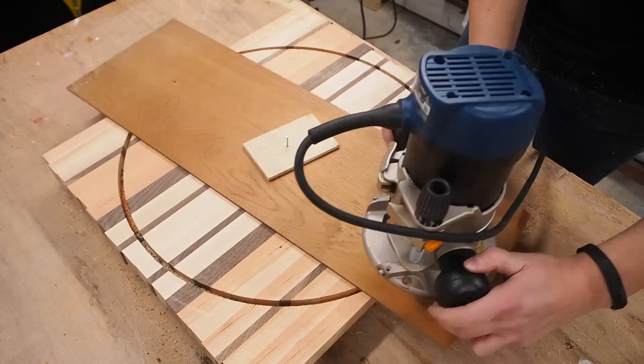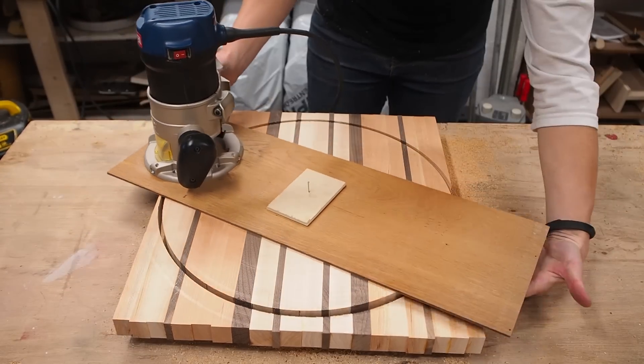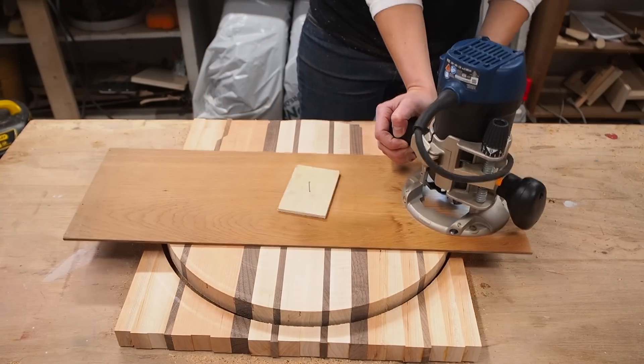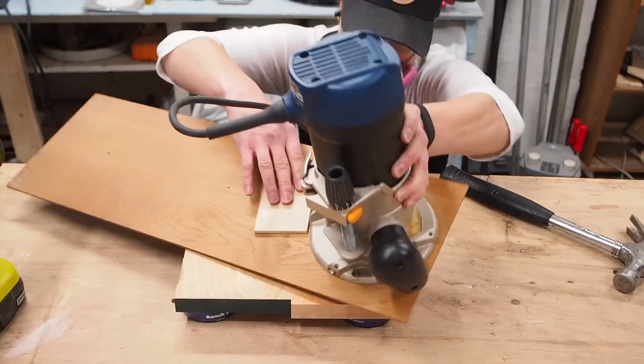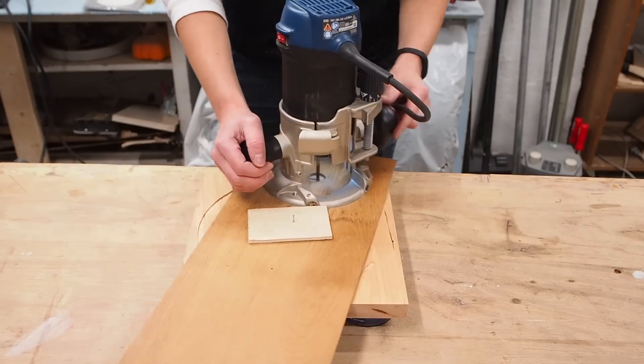Eventually I made it all the way through and was left with a nice round circle, and this was probably the most satisfying part of the project for me. I repeated the exact same process for the bottom circle, simply adjusting the size of the radius to make it smaller.